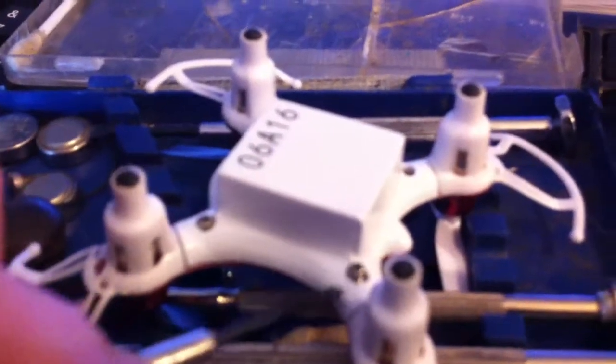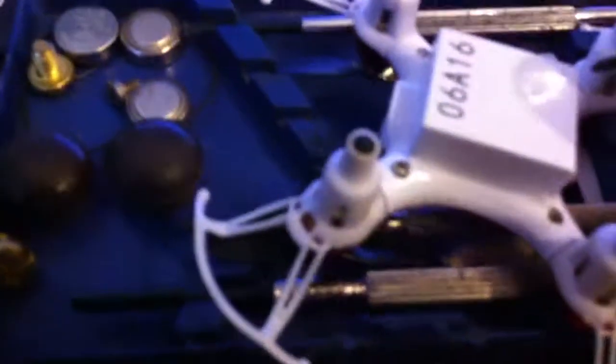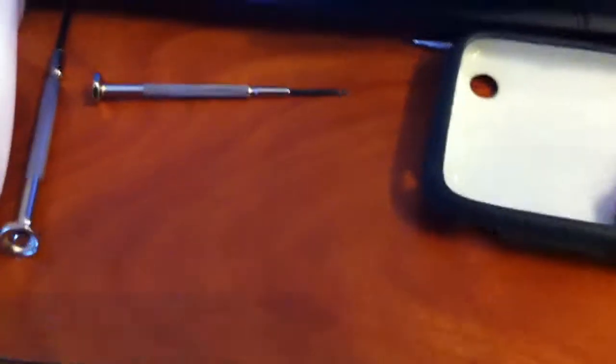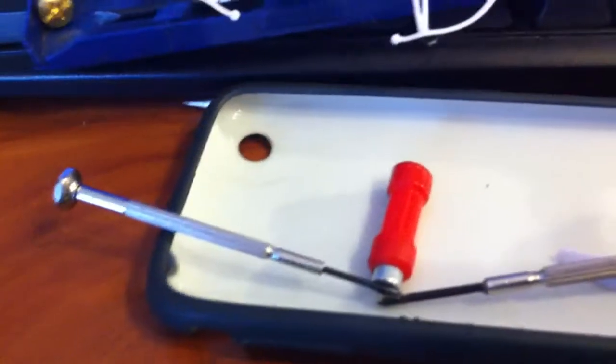Sorry about this — I know my videos aren't the best footage, but at least this will be a nice trick for getting your small devices back together without losing screws all over. Instead of having to try to take a pair of pliers and fumble around — magnetize the end of your fine screwdrivers or the screws themselves, put them on the end of the screwdriver, put them in place and away you go.